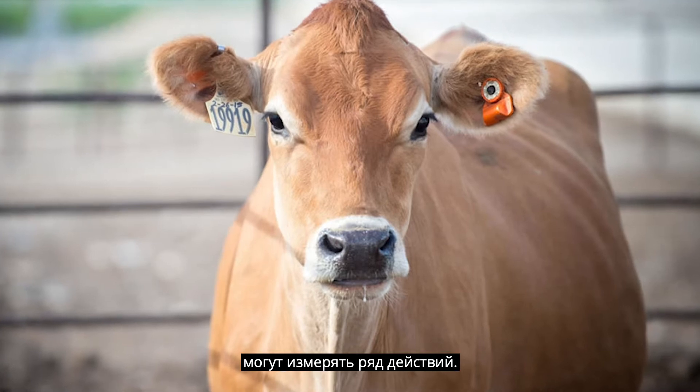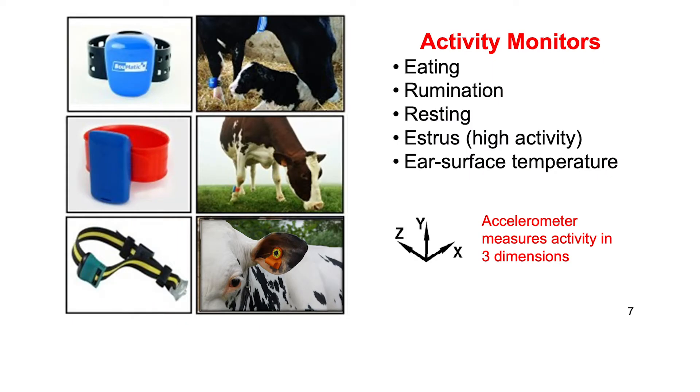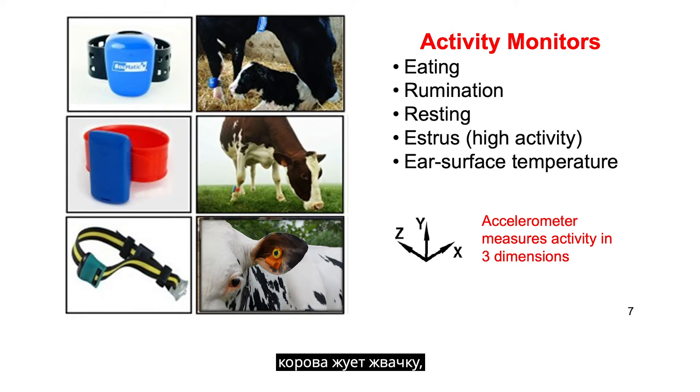These activity monitors can measure a number of activities. They can measure eating time during the day, rumination time or the time the cow chews her cud, and resting time when she's either standing still or lying down. It also measures high activity which is usually associated with estrus or sexual receptivity. Some of the more sophisticated ear tag systems also measure ear surface temperature.